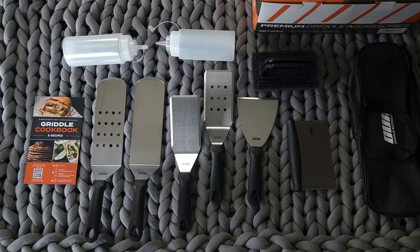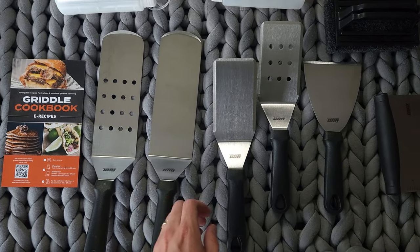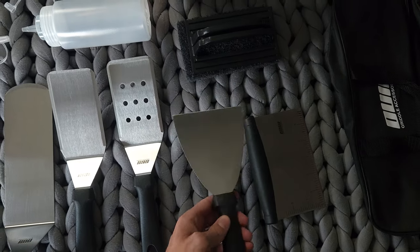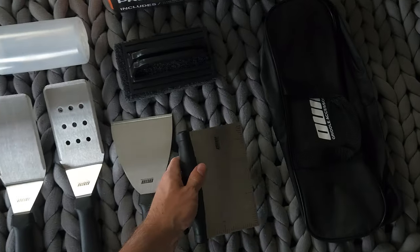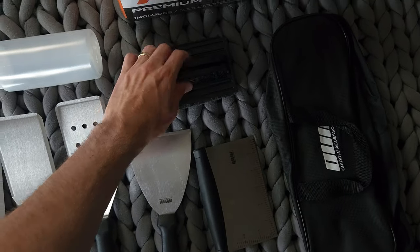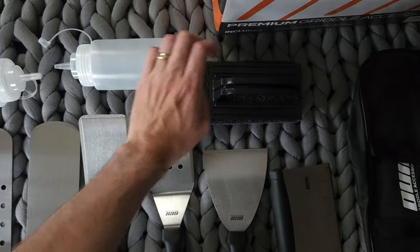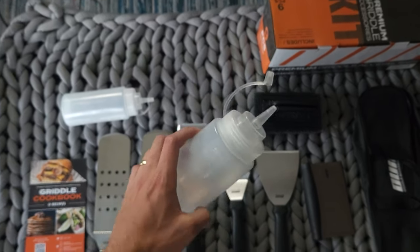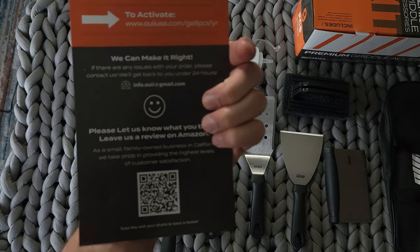This is what everything looks like out of the box. We've got our long slotted spatula, our long spatula, the non-slotted turner, the slotted turner, our scraper, and our chopper with the measurements on it — pretty handy. Here's the included accessories bag, a plastic sponge scour, the two 400 milliliter condiment oil water bottles — they look like they work just fine — and a little griddle cookbook e-recipe sheet with a QR code.